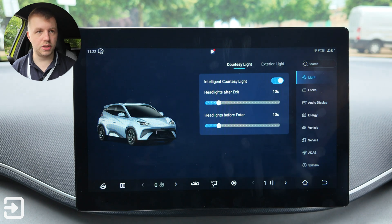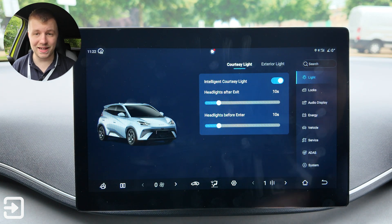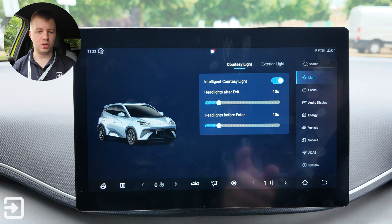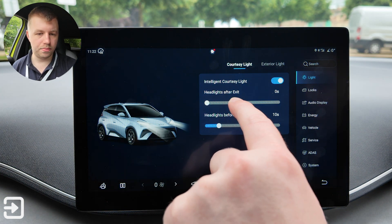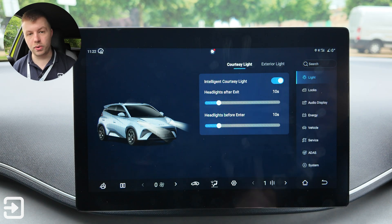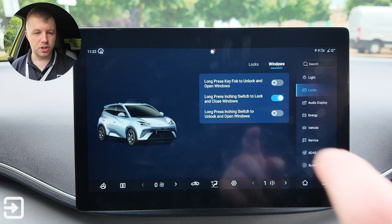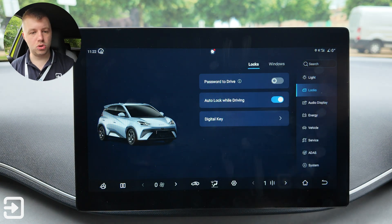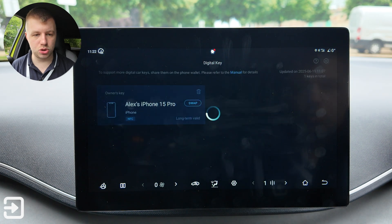There are also courtesy lights — you can set an intelligent courtesy light delay when you lock the vehicle, adjustable in 10-second increments up to 60 seconds, defaulting to 10 seconds. Under lock options there's a password to drive, auto lock when driving, and a digital key option.